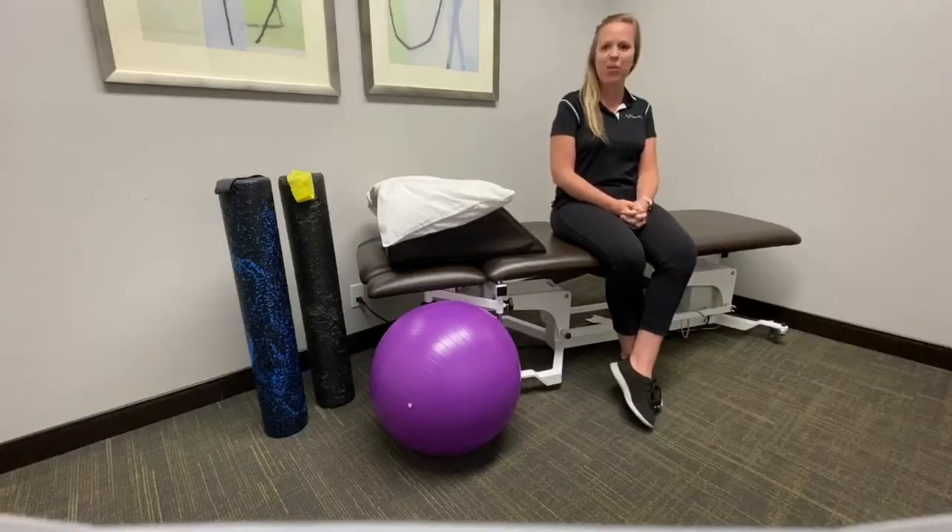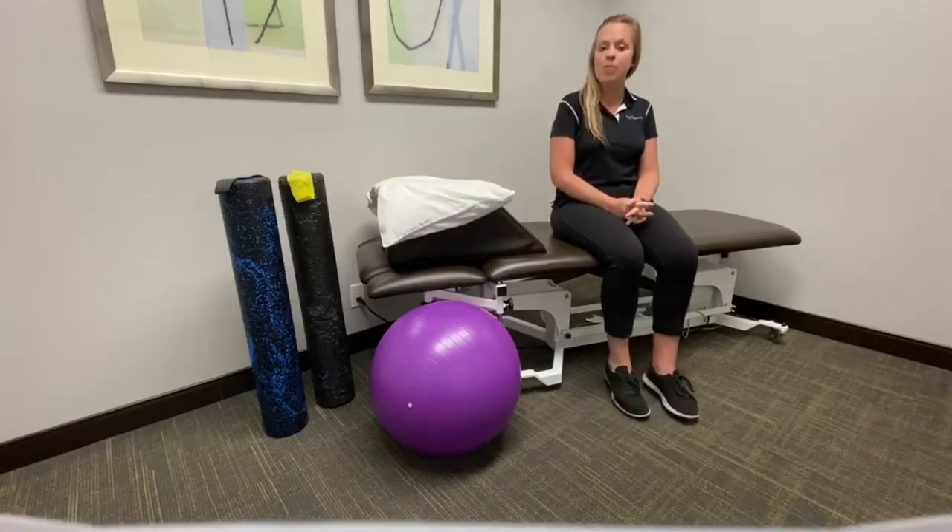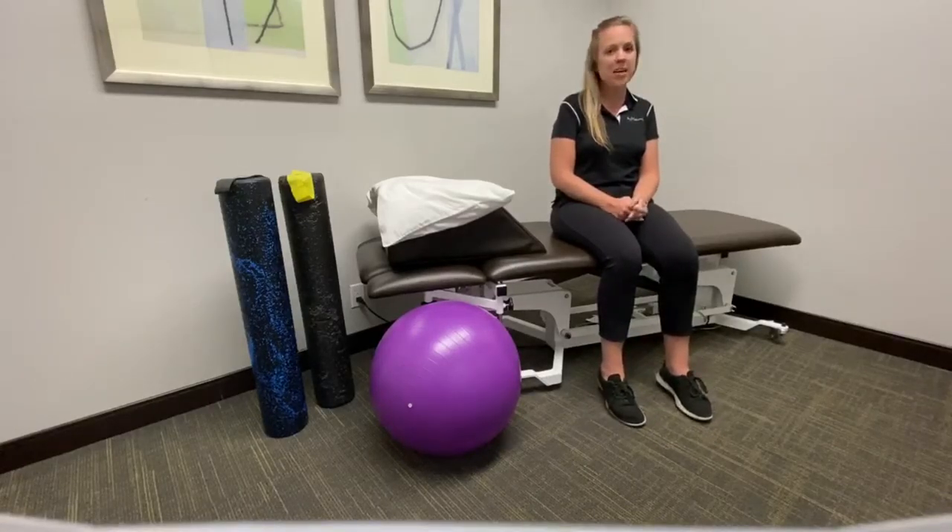Hi, this is Dr. Jessie Landcooler from InMotion OC here in Orange County, California. What I'm going to talk to you today about is piriformis syndrome. Many of you might say, where is the piriformis?